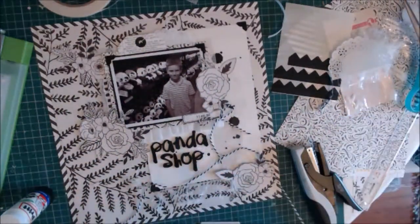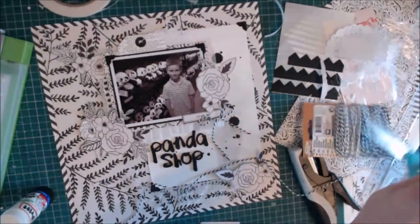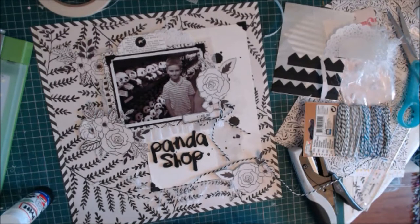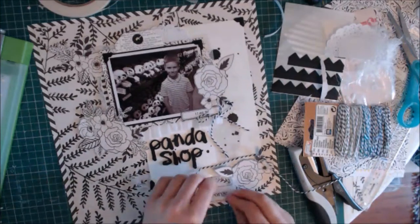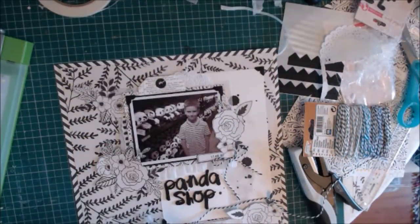I have this George label — that's the name of my son, though it's actually from an Asda clothing brand called George. I saved it and thought that because it's black and white it would be perfect for this layout. So I tied some baker's twine through the hole in black, white and grey, and decided to put it down at the bottom of the layout.